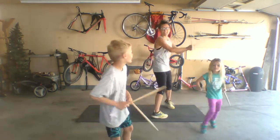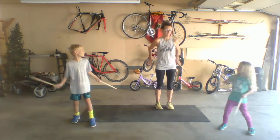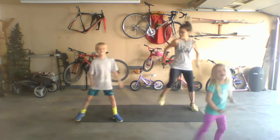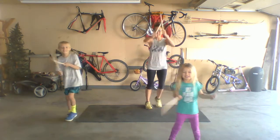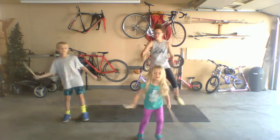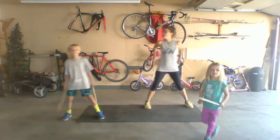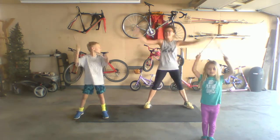Alright, here we go! Now let's stand apart from each other. Go — step side to side. Can we go down into a squat? Squat, and up. Walk down, up.